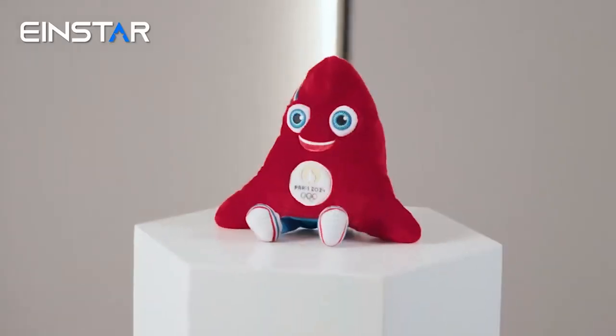Hi everyone, I'm Christian, Application Engineer at Shining3D from the German office. Today I would like to show you a quick demo of the new Einstar Vega. For this, we'll scan the small fridge plushie, which is the yearly official mascot of the Olympic Games in Paris.